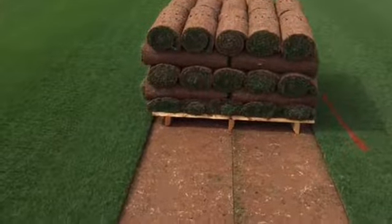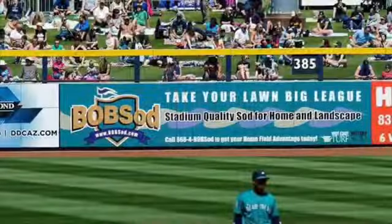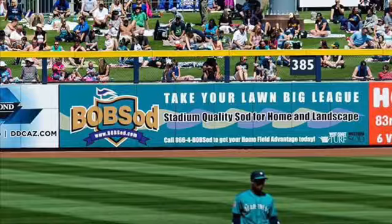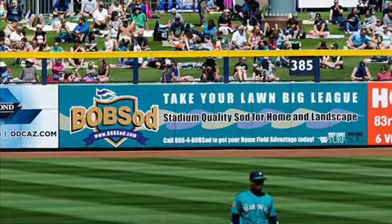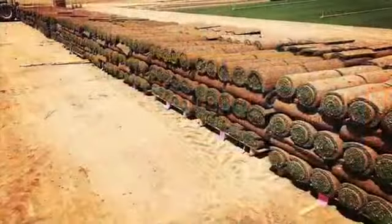The next thing you want to do is check the germination rate. Check out the seed tag. The germination rate will tell you how much of the seed is viable. If you pick up a bag with, say, 60% germination rate, then you need 40% more seed to put down to get the correct rate.